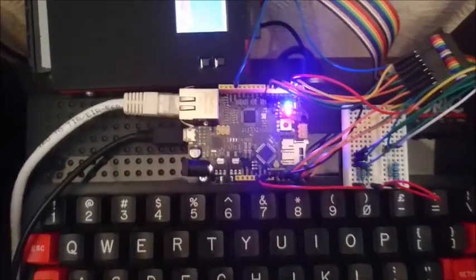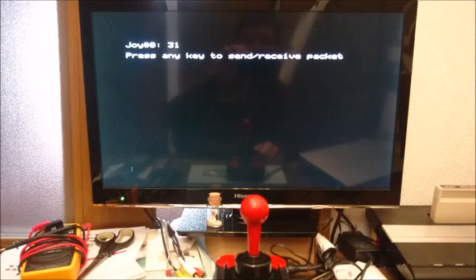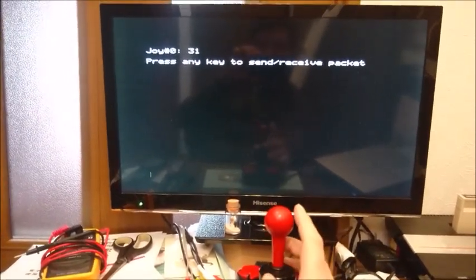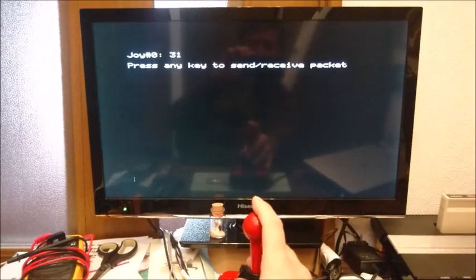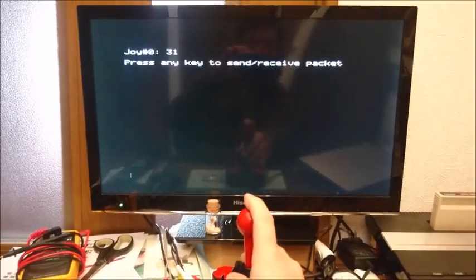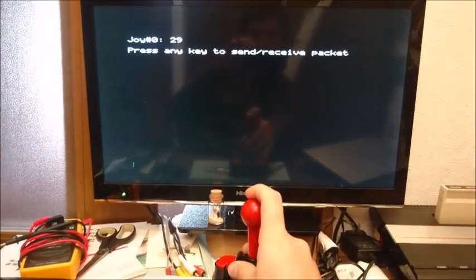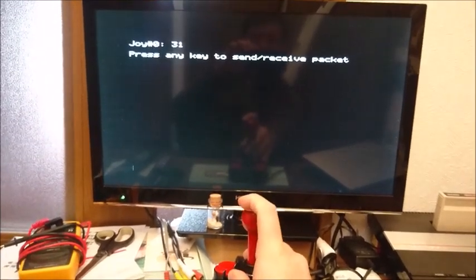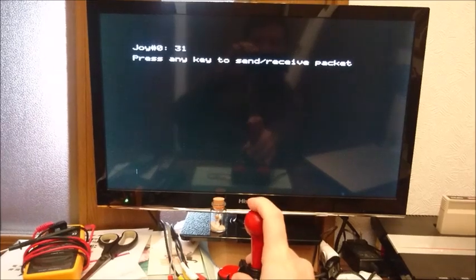So you probably want to see what it looks like in action. I created a little demo disk which I've loaded here on the Cumulus, and I turned on the Arduino. Looking at the screen the Atmos is connected to, I've got this little message at the top that reads the state of the joystick — and if I move it in different directions you can see I'm able to read the joystick state.